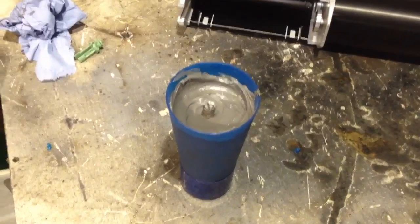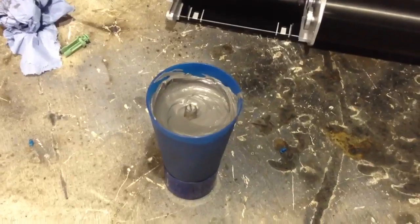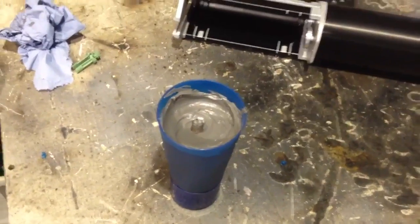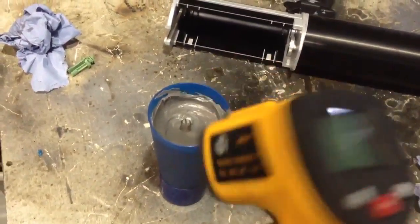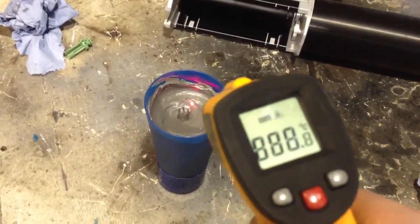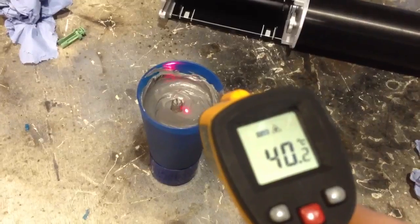We're about an hour and a half in now. With the 24-hour cure period, we already have an exothermic reaction happening and the resin is very, very stiff - almost solid already. I can't really crush the beaker anymore with hand pressure. We tested this with a digital temperature gauge 10 minutes after pouring and it was about 22 degrees C; now we're getting readings of about 40 degrees C in the centre, and it is quite hot to the touch.